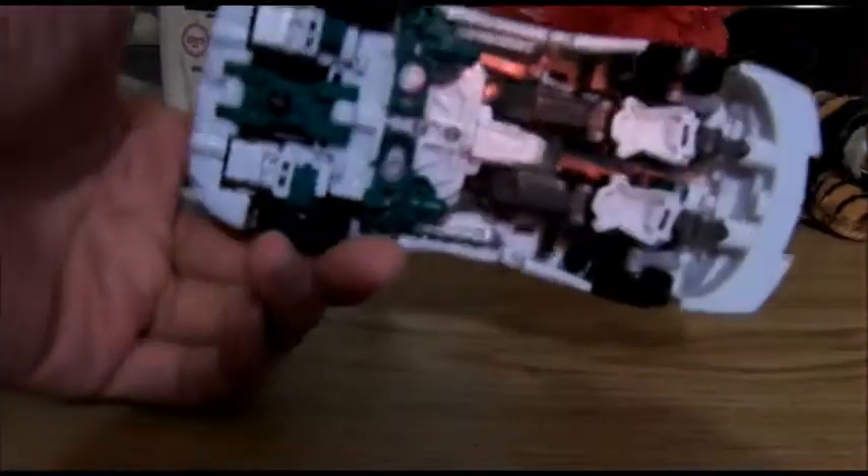So here we have the back and the underside. Let's get started transforming this guy.